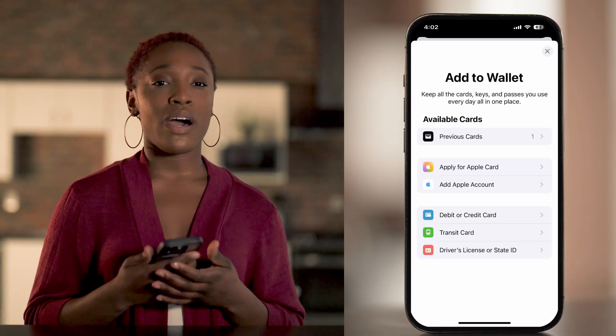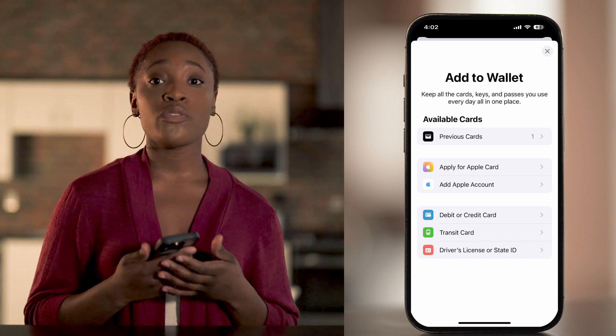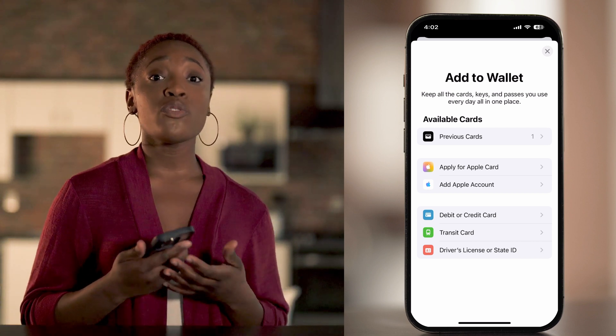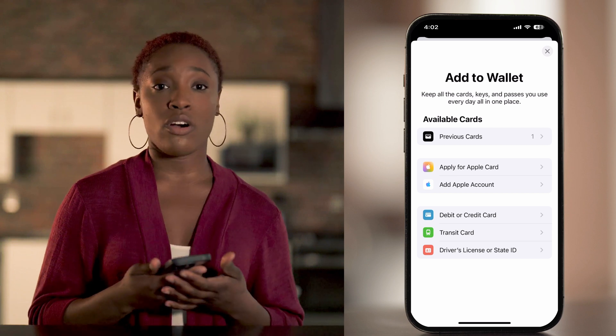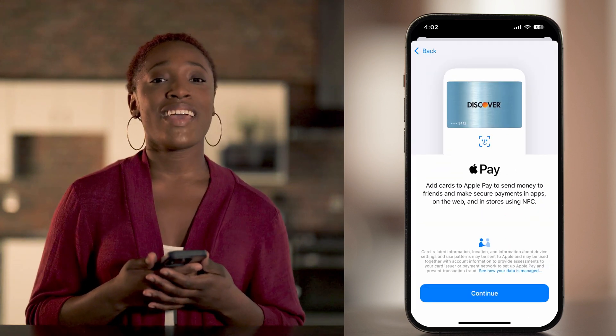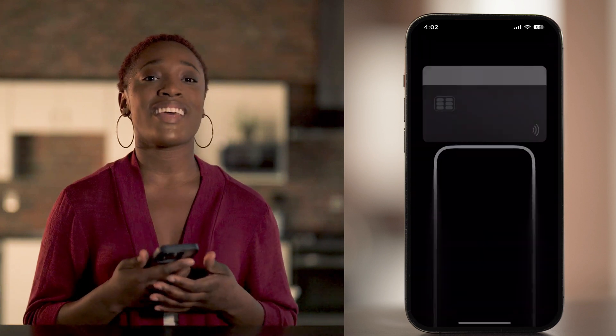Next, you'll see a few options. You can add a card you've used before by tapping previous cards, or add a new card by tapping debit or credit card. We're adding a new card, so tap debit or credit card and hit continue to move on to the next step.